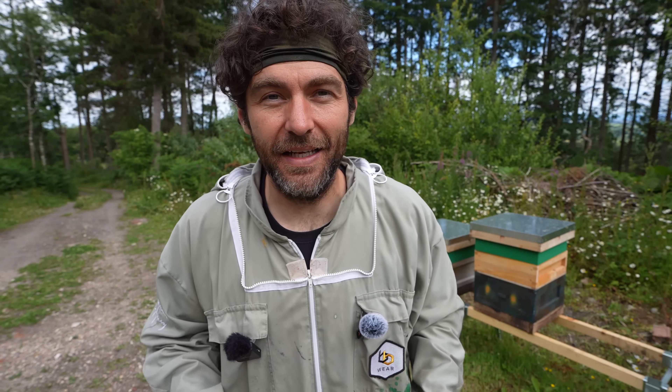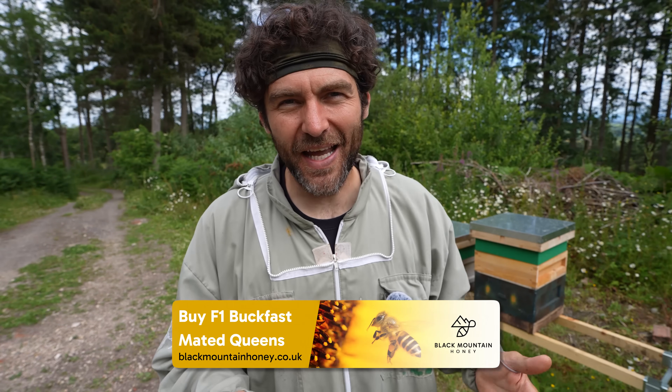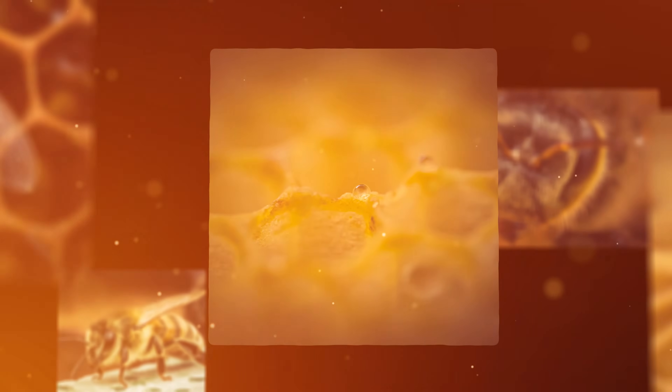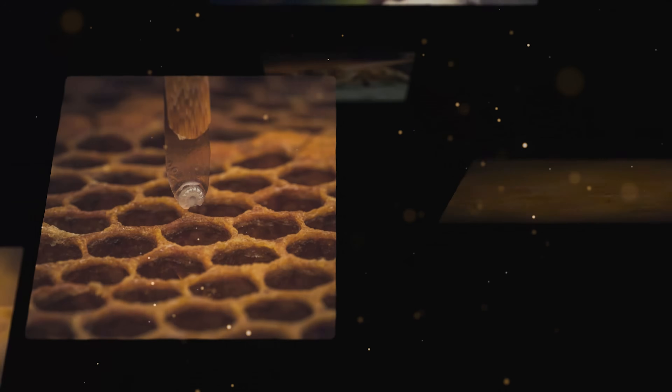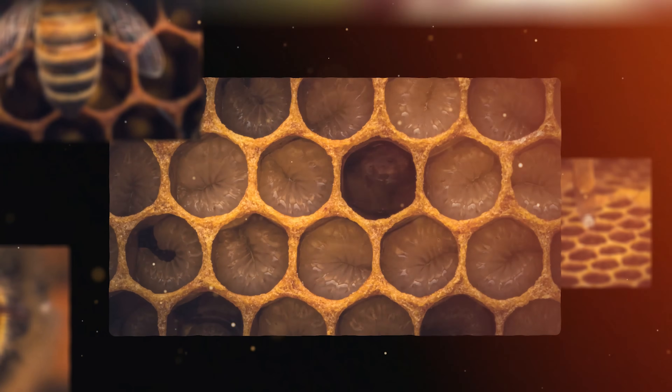We've got some fantastic images of queens there, job done completely. I will show you the very best photos of the queens at the end of this video. But before we get to that, we need to go in and take some pictures of other stuff within the beehive - I'm talking pollen, honey, eggs, larvae, royal jelly, bees, drones, worker brood, the lot. Let's get inside and do a super macro close-up inside the beehive. I am so excited.